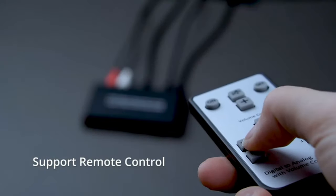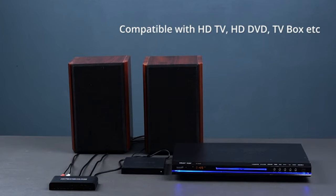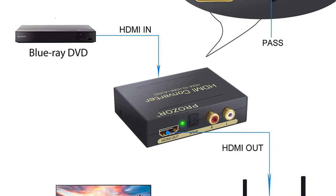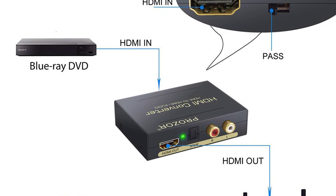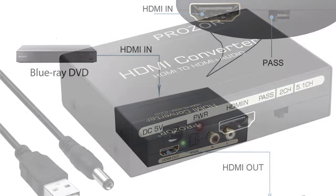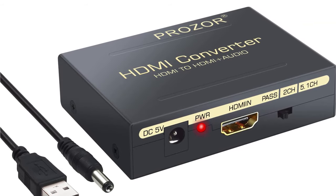It is widely compatible with various devices, making it ideal for Sky HD boxes, Blu-ray DVD players, PS3/PS4, TV, and more. However, warranty and customer service information is not disclosed on the site.